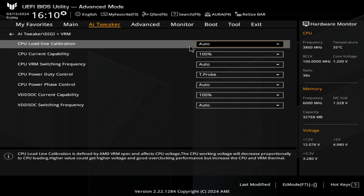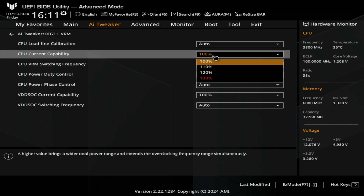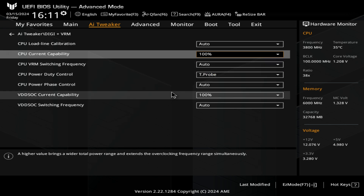Load line calibration is essentially for V-droop. So if there is a voltage drop, the higher the load line calibration, it will try and match those voltage changes more quickly. I would set mine to auto, but you can do whatever you want. You've got your CPU current capability set to 100% — you can increase this so it will draw more current, but that generally is going to lead to more heat, so I would probably advise against it unless you know exactly what you're doing.